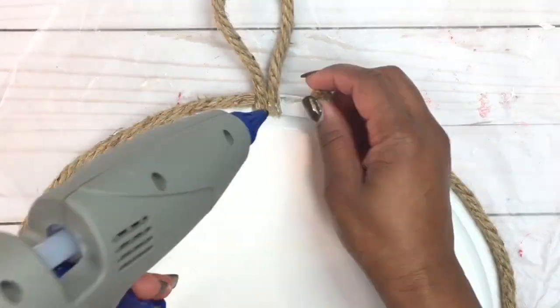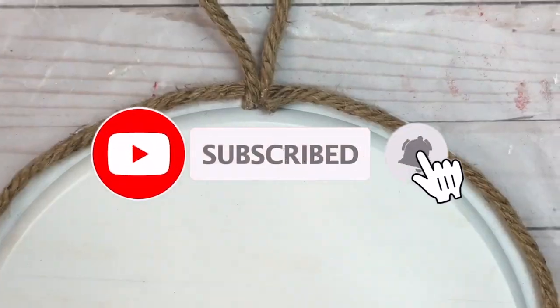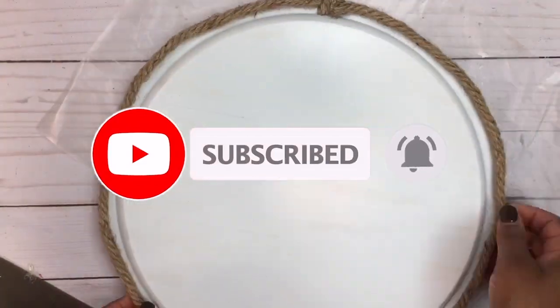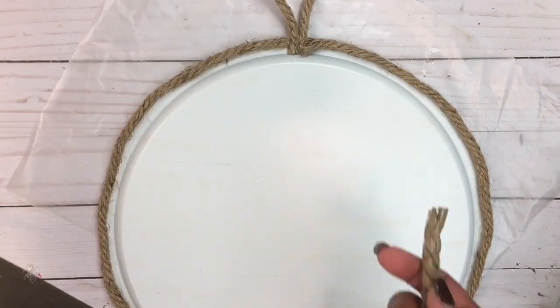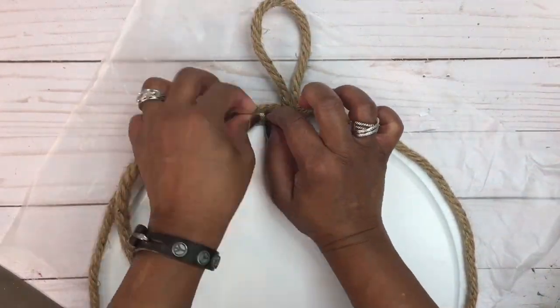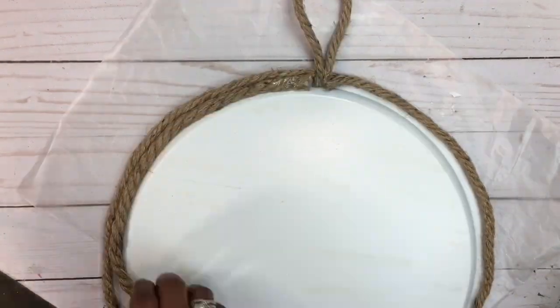If you guys are getting any creative value from this video, go ahead and hit that subscribe button as well as the bell icon so you can be notified when I upload my latest videos. Next, I'm going to add a second layer of that nautical rope and run it along the edges of the beveled area of the pizza pan.